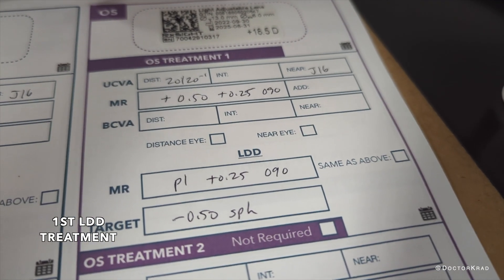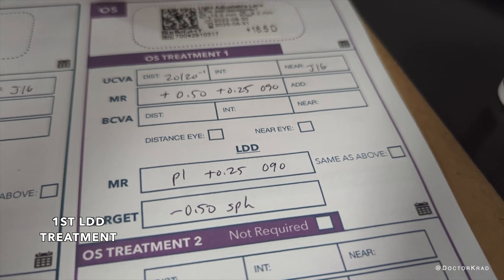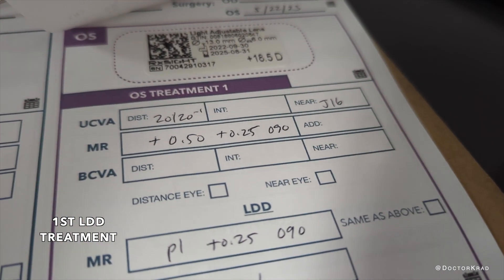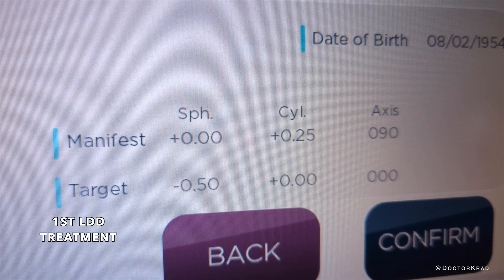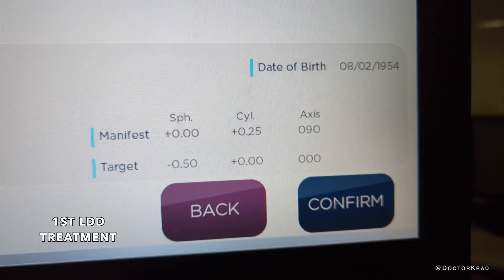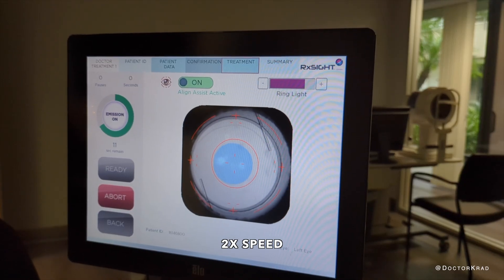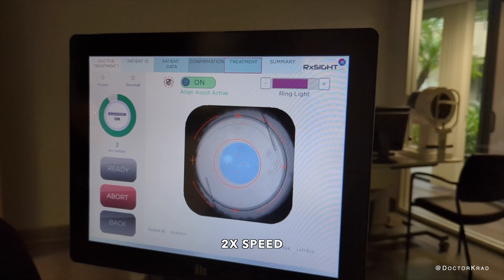In his second eye, he's plus a half, plus a quarter, but we're going to tell the machine he's plano plus a quarter. So we shifted him half a diopter, said plano plus a quarter, and we're targeting minus a half.